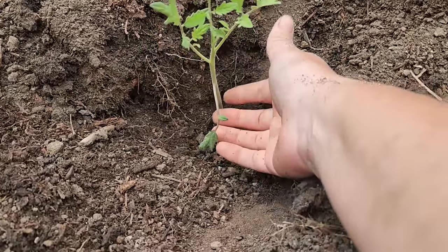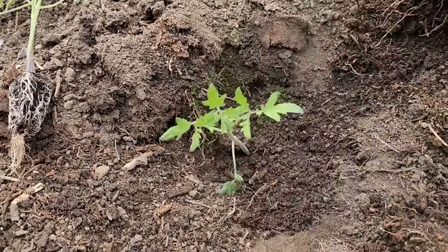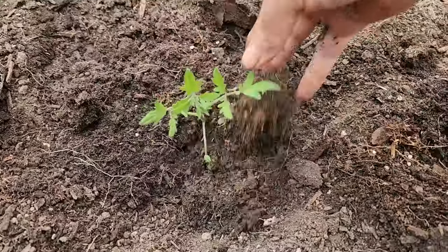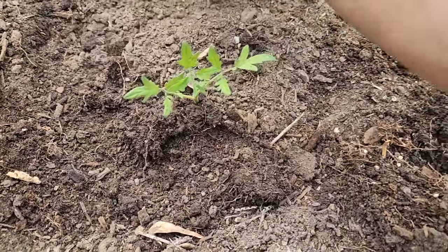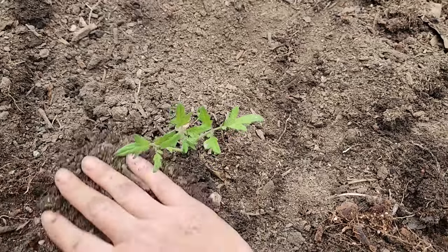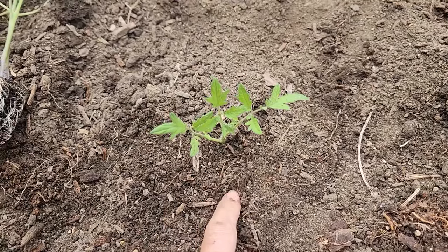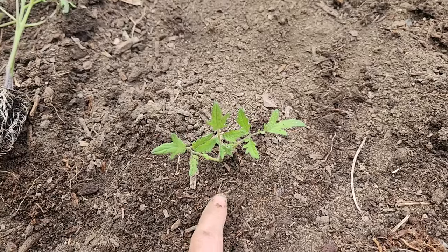Tomato plants root very easily on the stem. You can pinch the lower leaves off or leave them on — I didn't have but one on there so it got buried; it won't hurt anything. Water it in well right after planting and keep an eye on it over the next couple of days and water if you see any wilting.